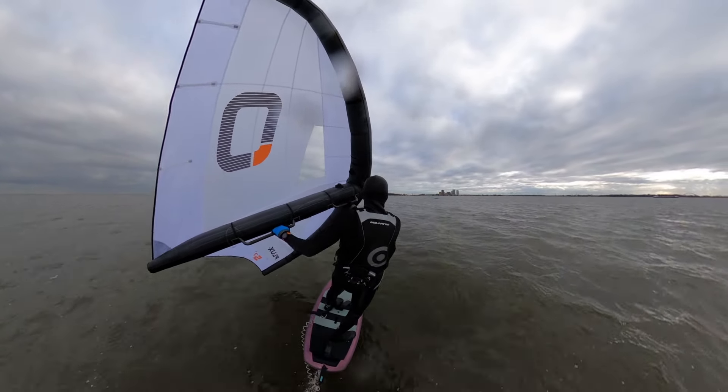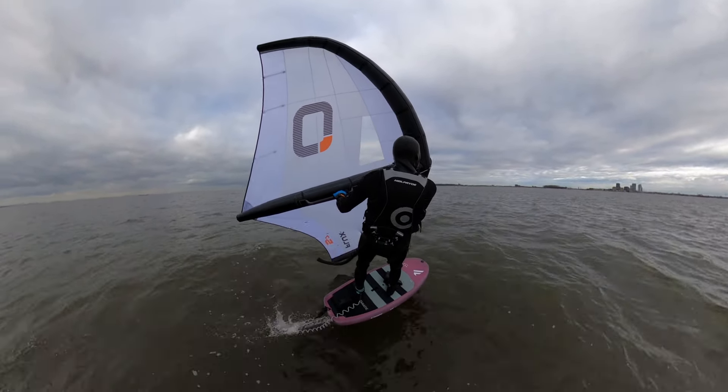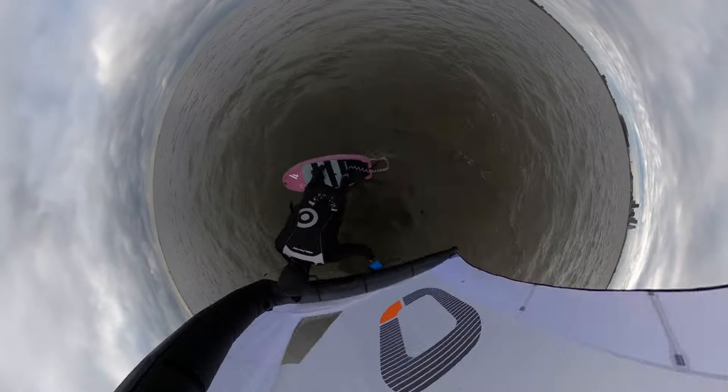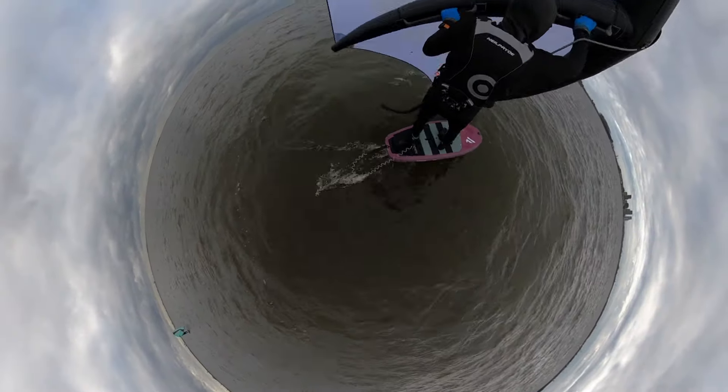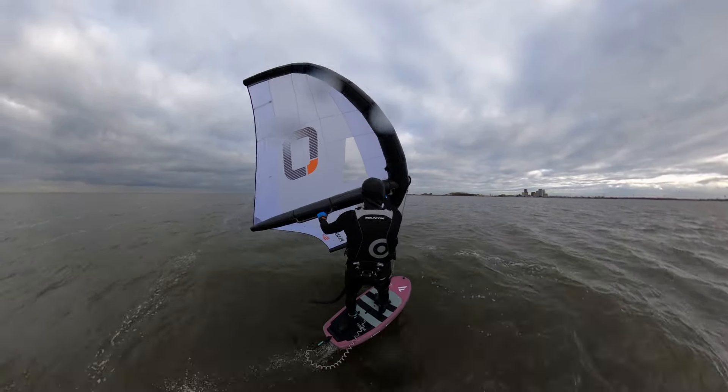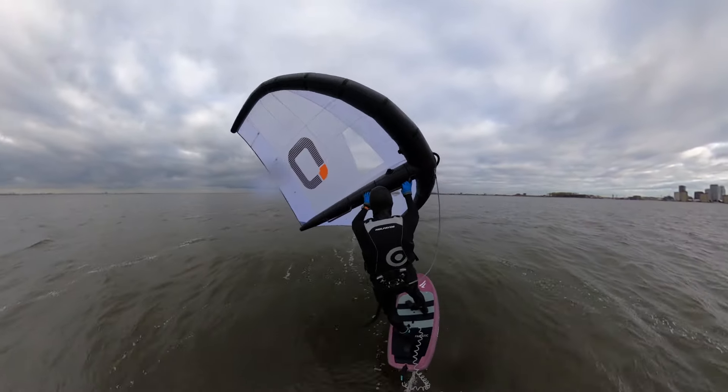After a few minutes I start to appreciate the power and the stability of the Flux. It's a very easy but pleasant wing. The hard handles are placed exactly in the right position and allow you to steer the wing in the right direction.